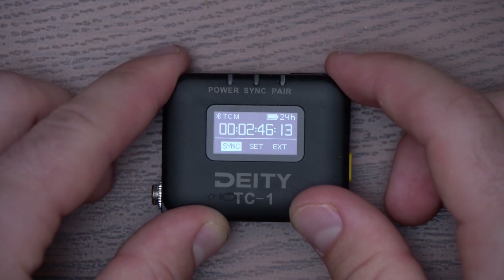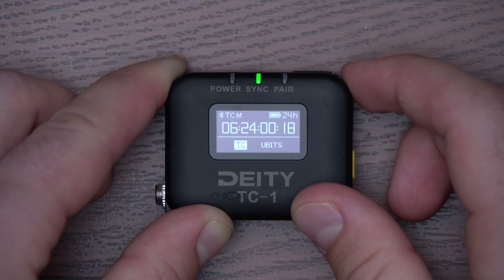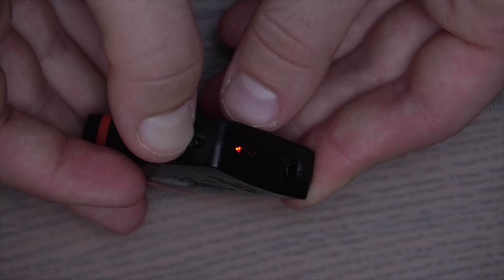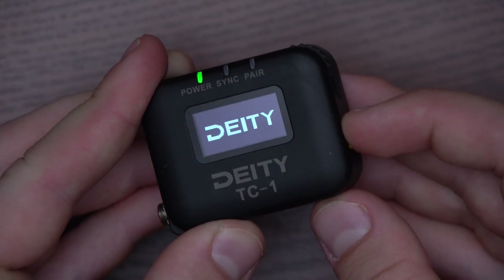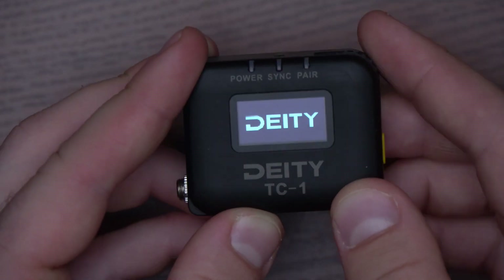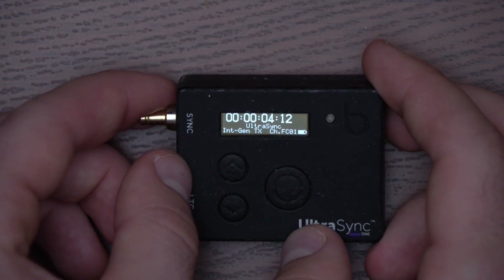Although, this brings us to a few minor problems with them. First, if you want to avoid using the app, you have to set your time of day timecode and user bits manually, which takes a while. It would be great to have shortcuts for that on this device — even the Tentacle has this by holding the button for a while. The next problem is the device powers on by simply holding the side button down. Because of this, it got powered on by accident several times during transport. Perhaps an approach like the UltraSync, where you need to confirm you want to turn it on, would be great.